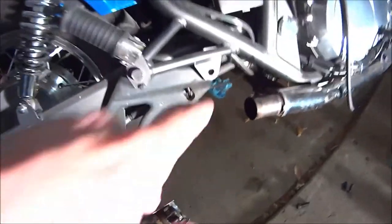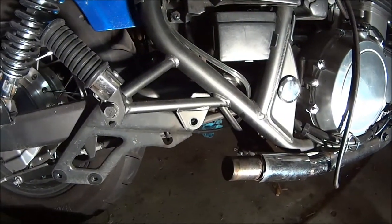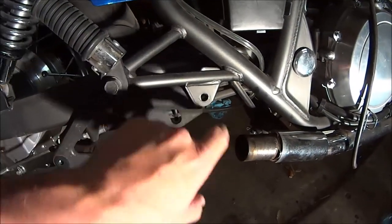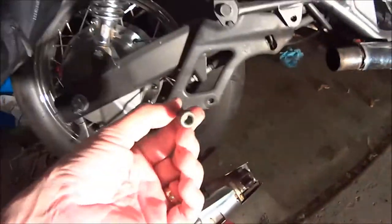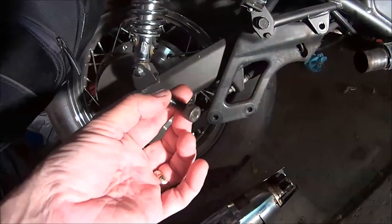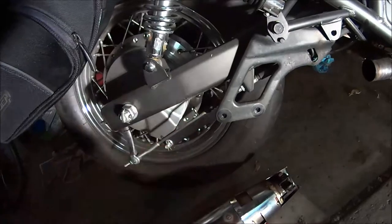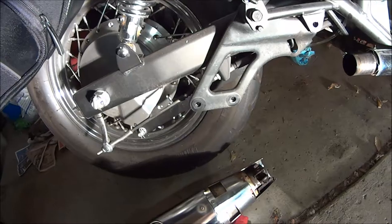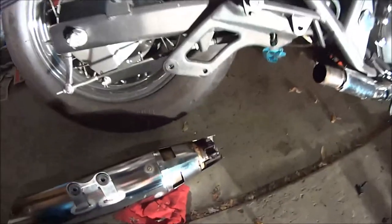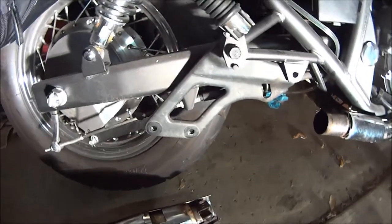The second bolt is right here — I'll put the muffler back on and show you at the end. This is also a 12 millimeter, right here, and you can take that out. The last two are Allen wrench hex, five millimeter. They were actually quite easy — I barely had to turn them to break them loose. I'm not sure if somebody worked on it before, but there were no sounds of shaking or anything.